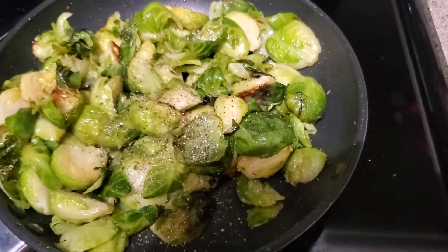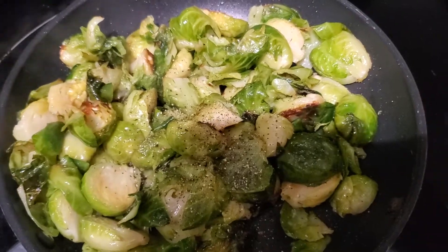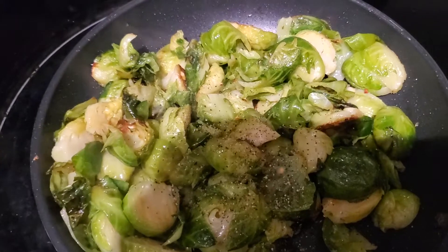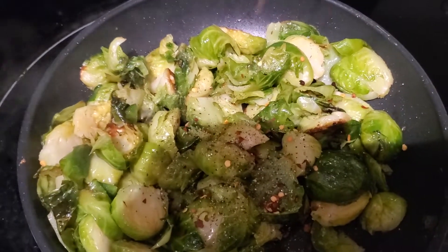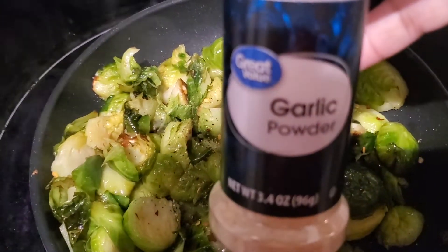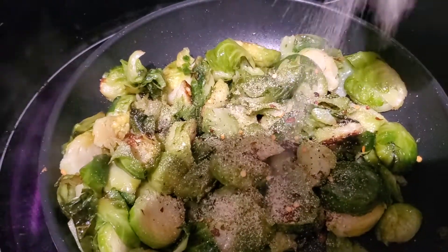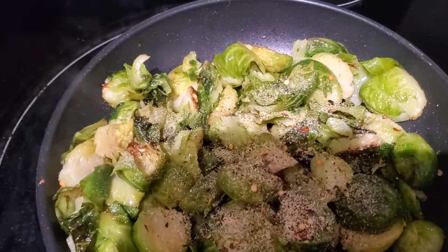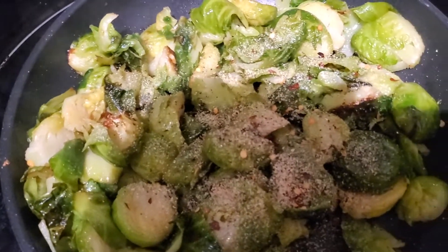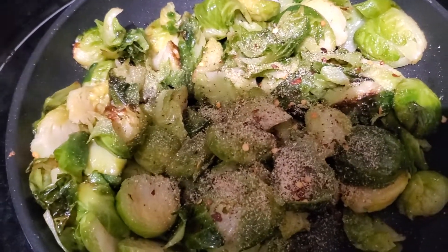Now I'm adding some black pepper and crushed red pepper flakes — add those to taste. For me, about a half teaspoon each. For the garlic powder, I love garlic, so I free-handed it and went a little heavy. But if you don't like as much garlic, just take it down to about one tablespoon.